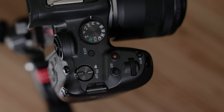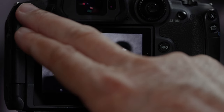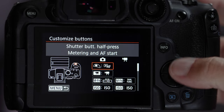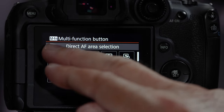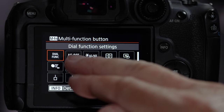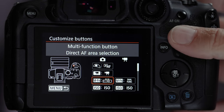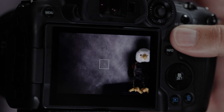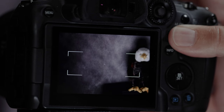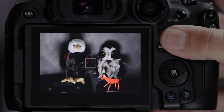I promised a couple of bonuses. First, let's set up the MFN button on the front to toggle between different autofocus points. Go into Customize Buttons, find the multi-function button, and move down one and over one to the Direct AF Area Selection option — that is so useful. Now you can toggle between different autofocus points by just clicking that button, and you can gray out the ones you don't need — usually I just have two or three set up when I go birding.